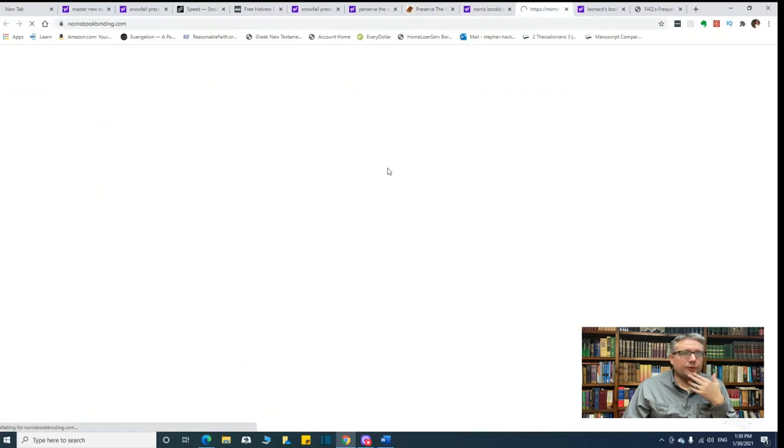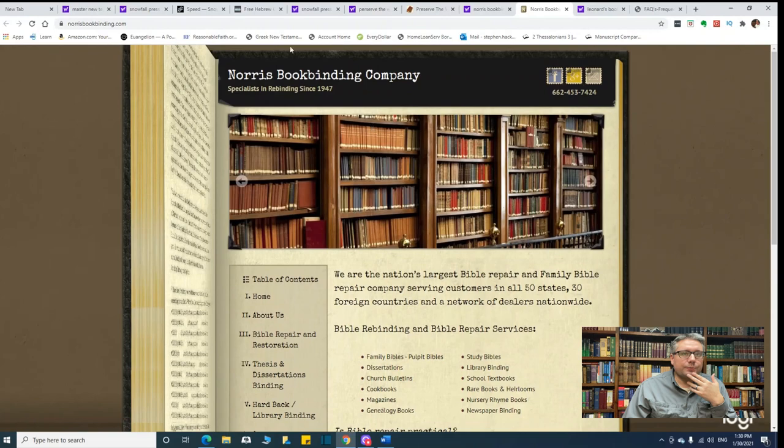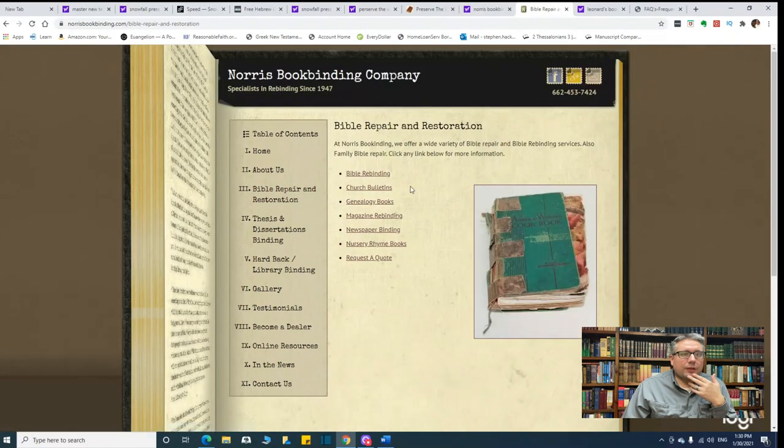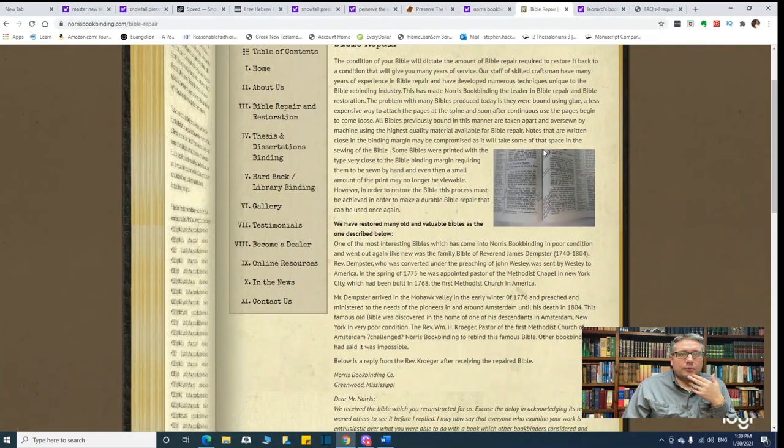Another idea is to go to Norris Book Binding Company. They have a process where if you've got a glued binding, they will go in and sew it. You just want to make sure your inner margin is not too close, because when they sew it, it gets a little bit tighter and you'll lose some of that space. So if you go with Norris, they will side-stitch it for you, but make sure your inner margin has a little bit of extra room.